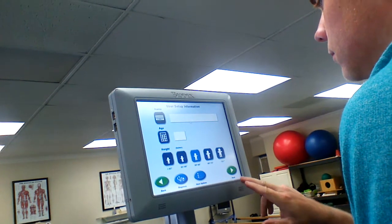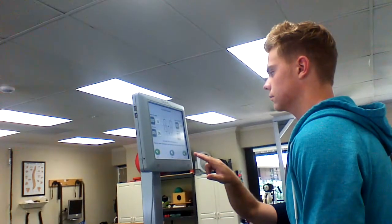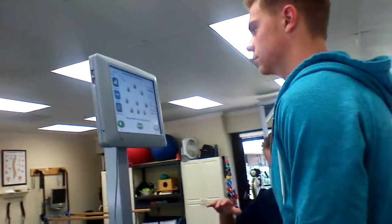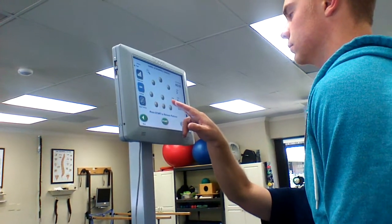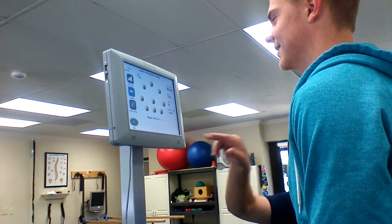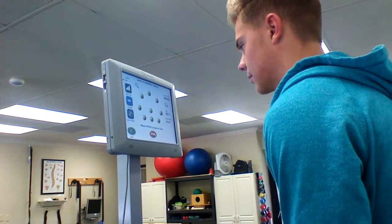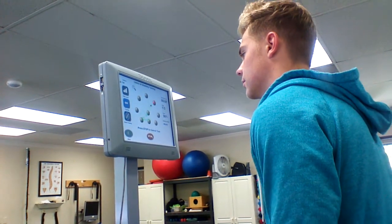I'm not going to fill that in because that doesn't really change. Go ahead and let go. Pretty comfortable in the middle there. So when I hit start, the platform is going to stay stable in this case, but you're going to try to make your dot go to the ball that is flashing. I'm going to hit this. Get yours in the middle — you're always kind of off to your right a little bit. About right there. And then you'll see this one flash, so go to that one. Stay there for a half second, then come back.